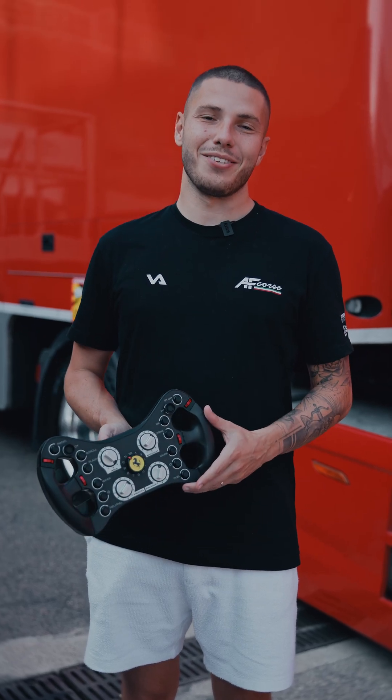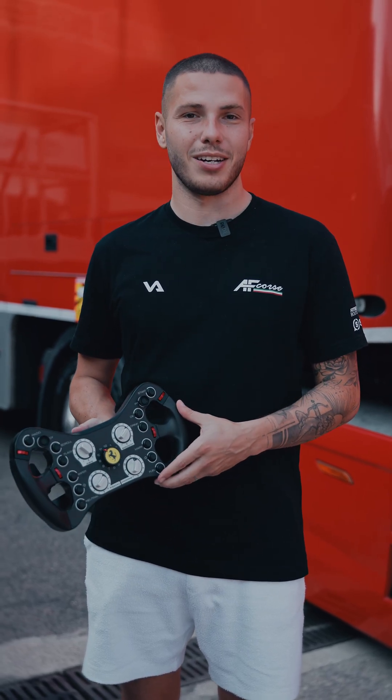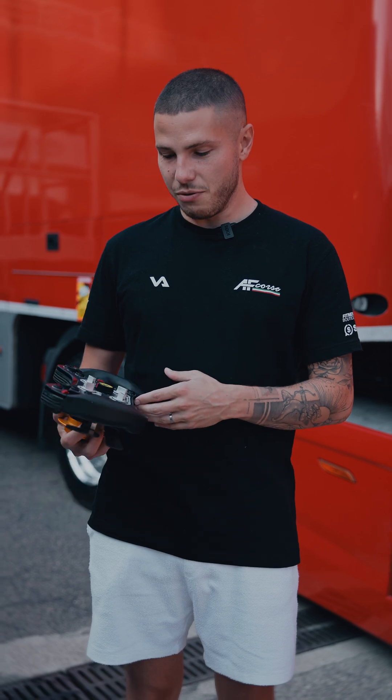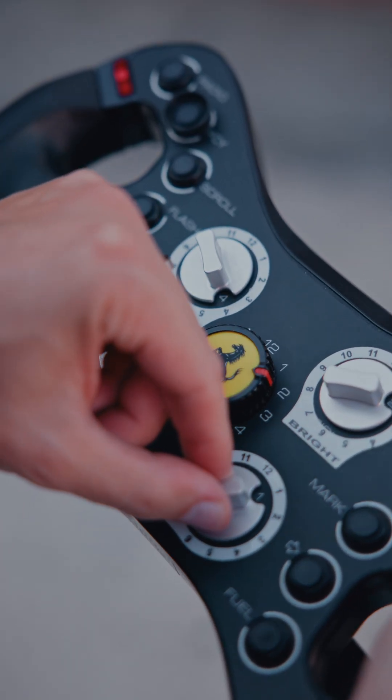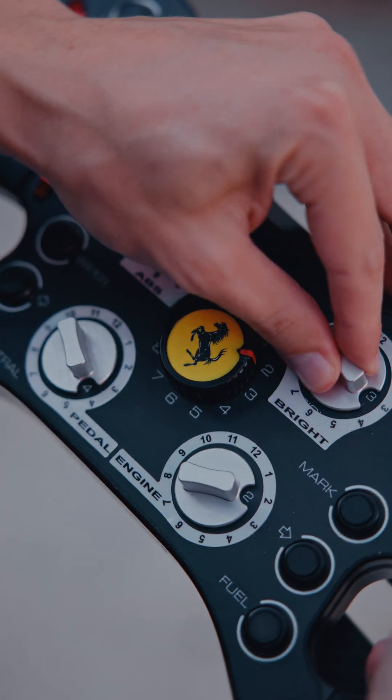Hi everyone, welcome to Valencia. The final round of the sprint series is finally here and for this weekend we decided to show you the steering wheel of the car and to explain all the functions that we have — and there are quite a few, so listen up.